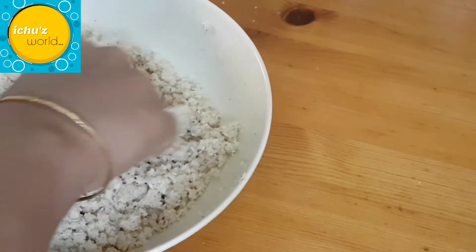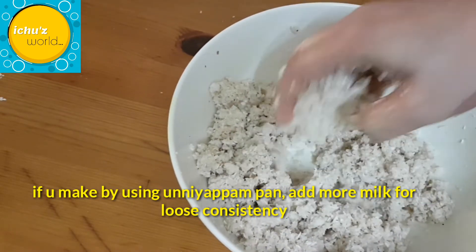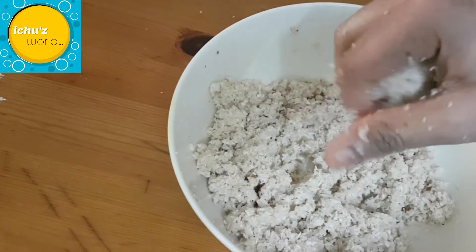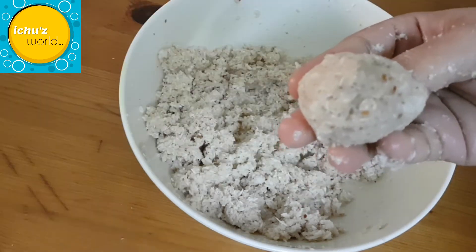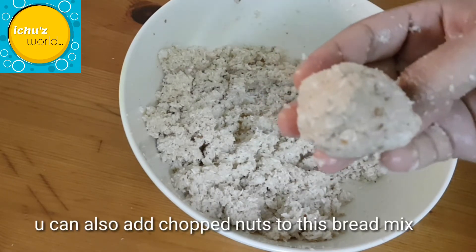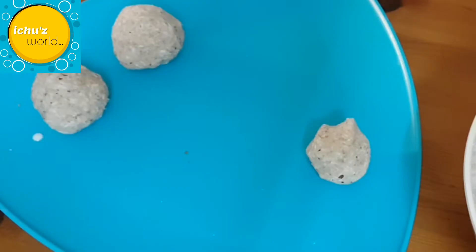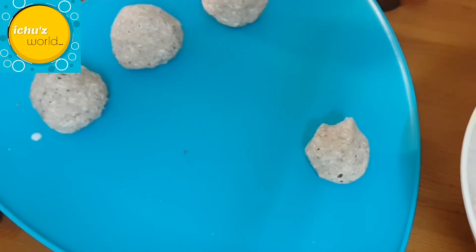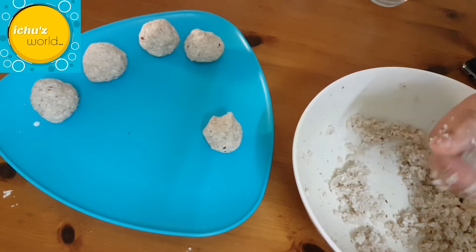We can shape it or fry it. We need a liquid consistency. Mix it to the correct consistency and shape into medium-sized balls.